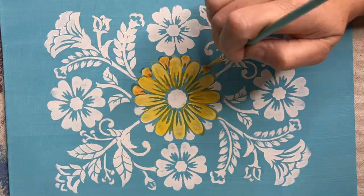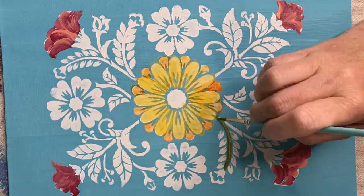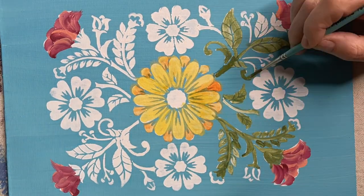Now it's time to fill in the second canvas. I learned a lot from the first one, and I want to make these very similar, so I'm using the same colors.